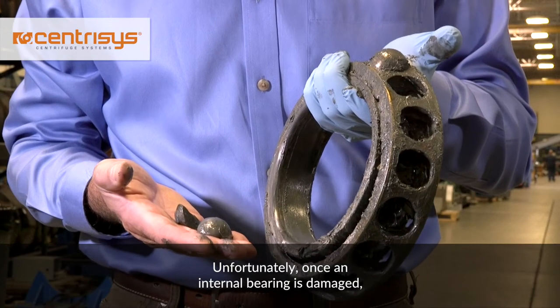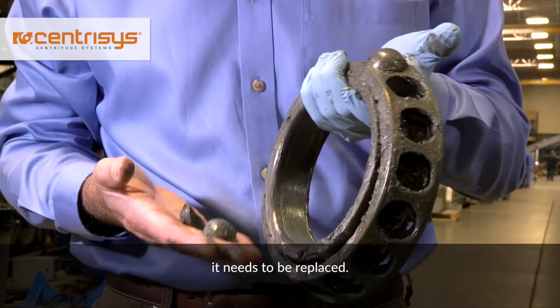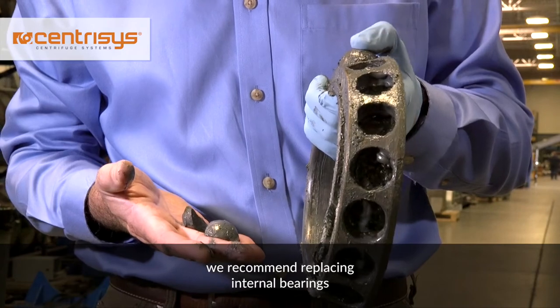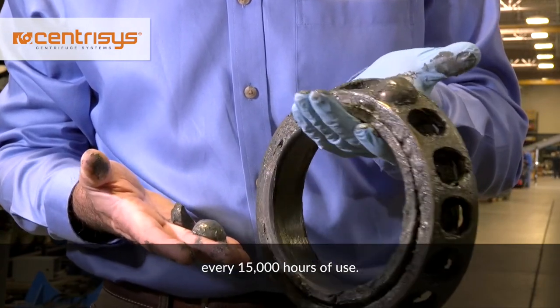Unfortunately, once an internal bearing is damaged, it needs to be replaced. If you want to avoid a surprise shutdown of your centrifuge, we recommend replacing the internal bearings every 15,000 hours of use.